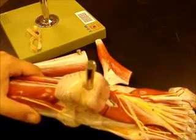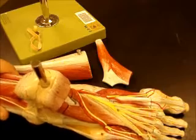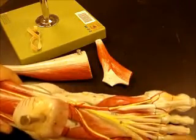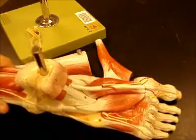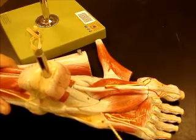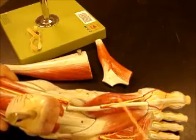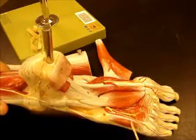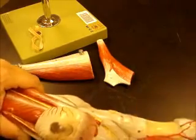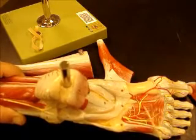This muscle right here is called your quadratus plantae. In between the tendons from your flexor digitorum longus, which comes from the leg, you have lumbricals, just like we saw in the hand. We can take this off and we see a similar setup to what we had with the hand as well. You have an adductor hallucis — transverse and oblique. You have a flexor hallucis brevis. You have a flexor digiti minimi brevis. And you can even go deeper still in the foot to that deepest layer and see your interosseous muscles in between the bones.